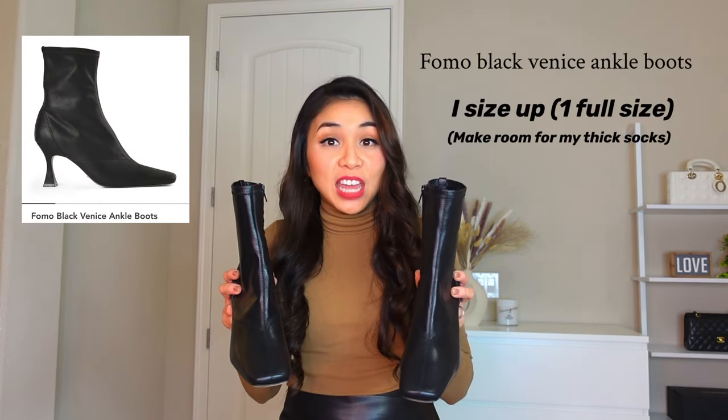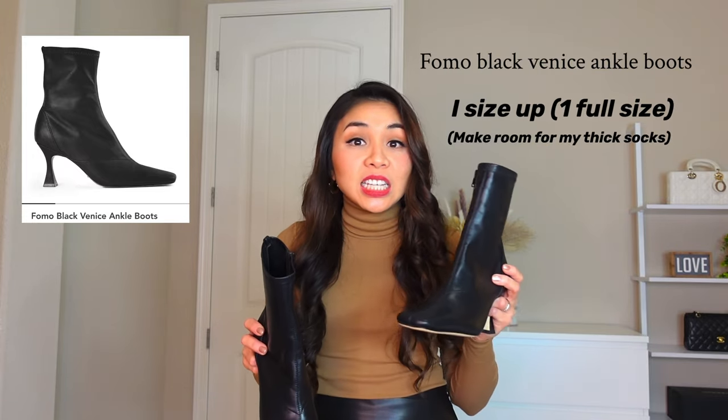These are the boots that I got. They're called the FOMO Black Venice Boots, and I got the size seven and a half.